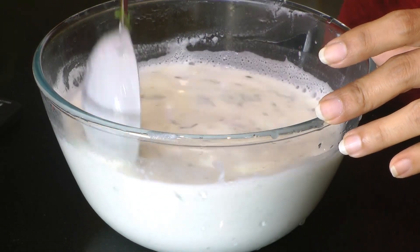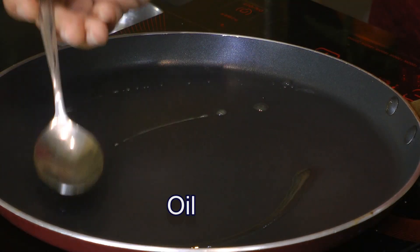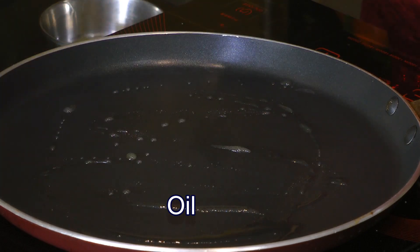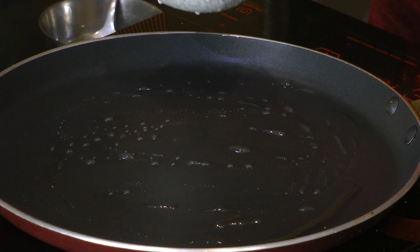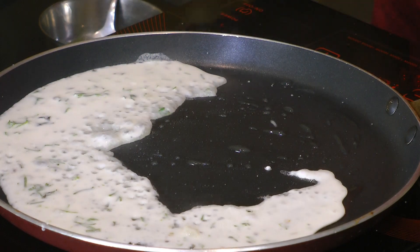I have heated my pan over medium-high heat until it's nice and hot. Now let's start making the dosa. We'll add in just a little bit of oil, and we'll start pouring the dosa batter from the sides of the pan, because the center is hotter than the sides. Pouring from the sides ensures the sides and center cook evenly. Let's put in the dosa batter just like so.